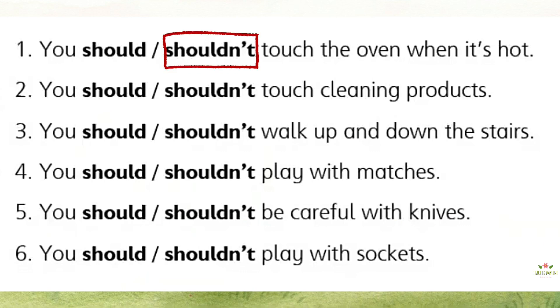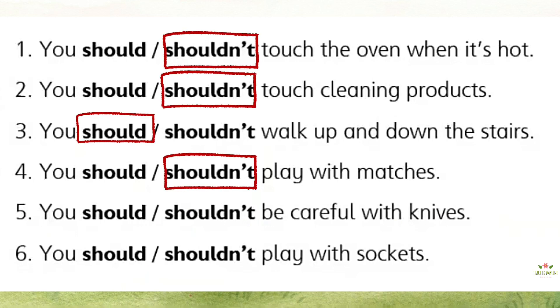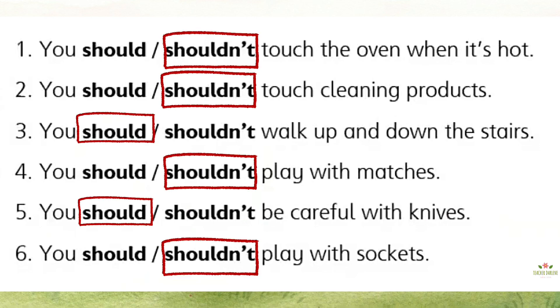1. You shouldn't touch the oven when it's hot. 2. You shouldn't touch cleaning products. 3. You should walk up and down the stairs. 4. You shouldn't play with the matches. 5. You should be careful with knives. 6. You shouldn't play with sockets.